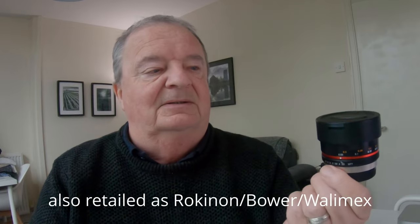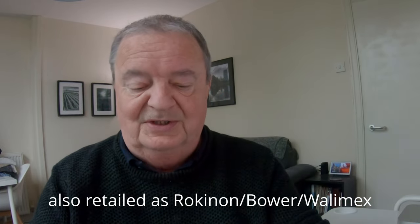I decided to replace it with this — the Samyang 7.5mm ultra wide. Some people classify it as a fisheye, but of course it does give you full frame coverage on Micro Four Thirds, which is what I shoot. I'm delighted to say it's much, much better than the PIXCO — far superior in every way. In terms of cost, I got it used but mint boxed with all the bits and pieces, and it cost me a hundred pounds.